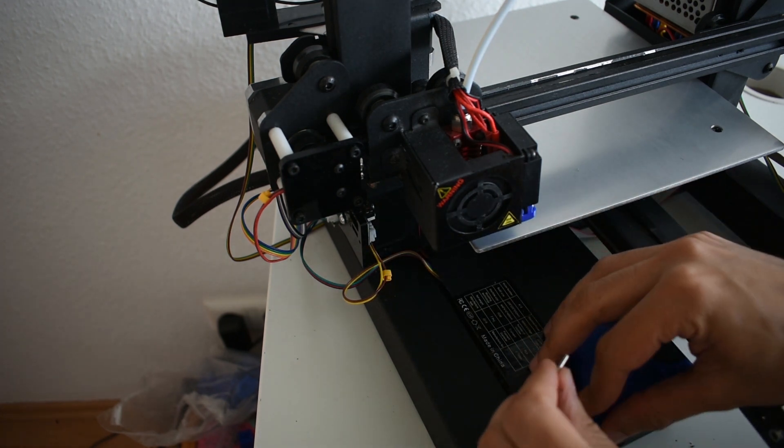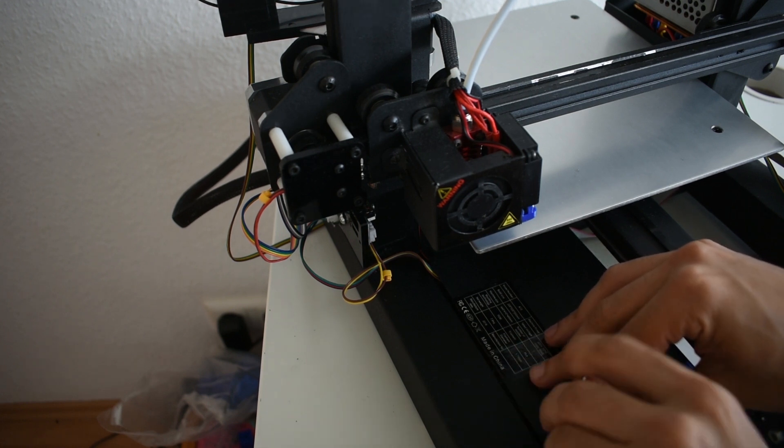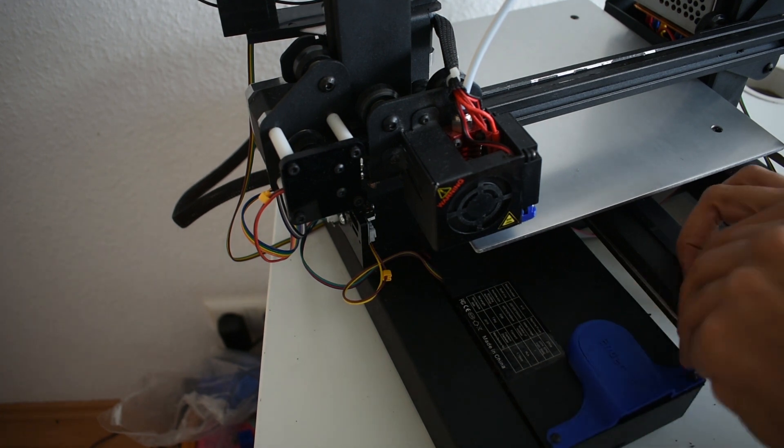If the middle point is lower than the sides, then you can put aluminum foil or you can put paper under it. Then start to make the bed leveling.